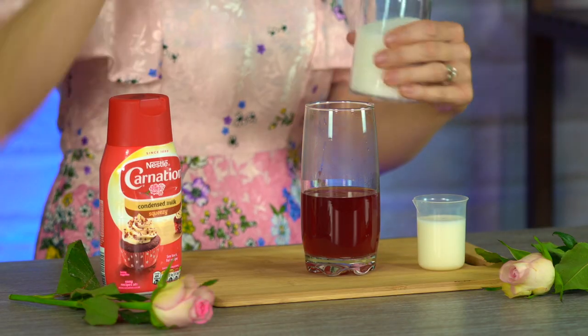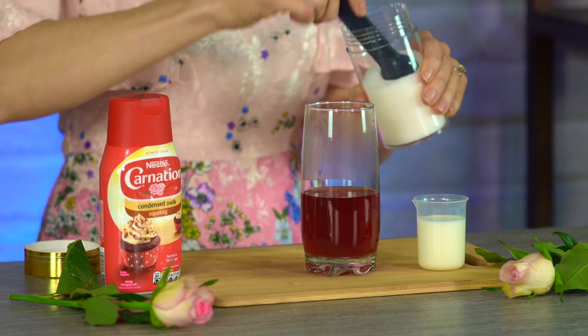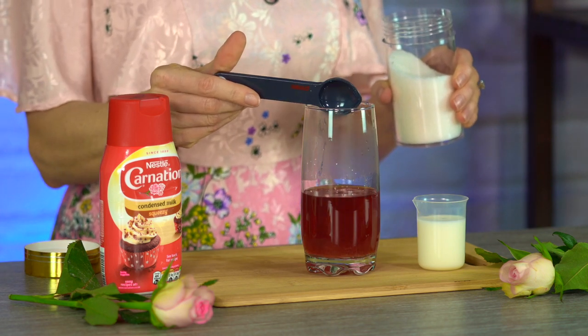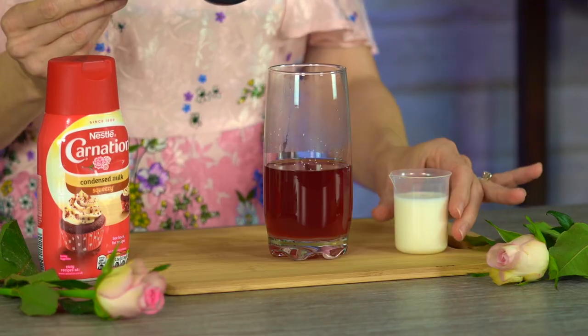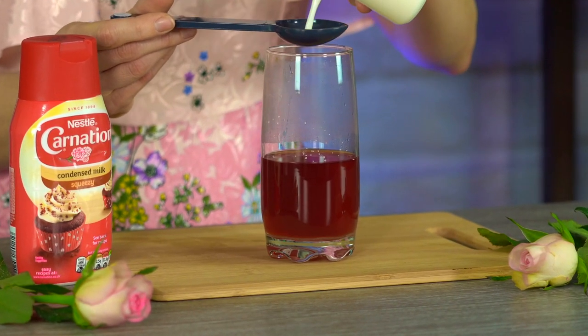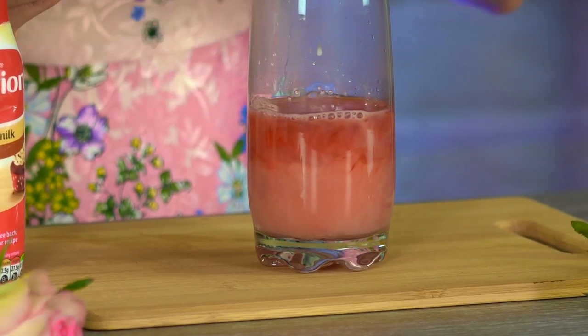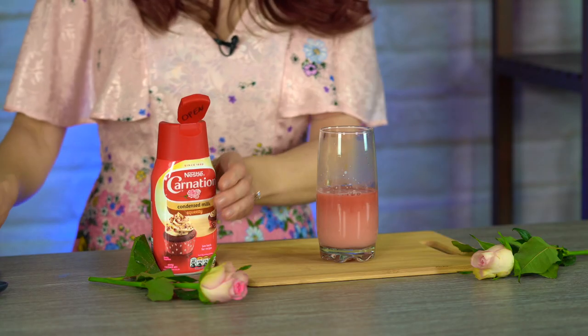It smells so nice — I can't wait to make this into a milk tea. Next we want to put in one teaspoon of sugar, two tablespoons of milk, and two and a half tablespoons of condensed milk.